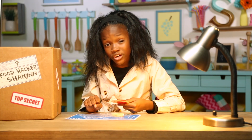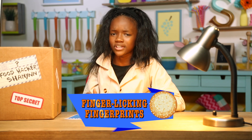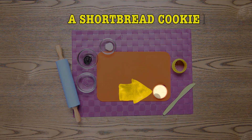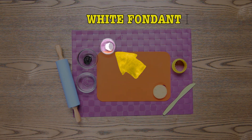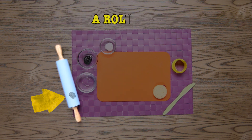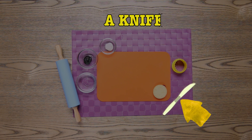Looks like Farino marked the ingredients for this next hack. It's time to make my finger-licking fingerprints. For this, we'll need a shortbread cookie, white fondant, some water, black icing, a rolling pin, a circle cookie cutter, and a knife.